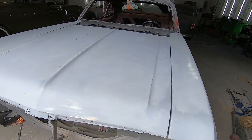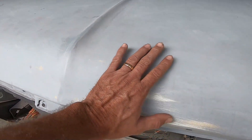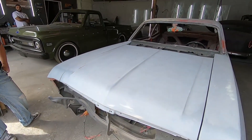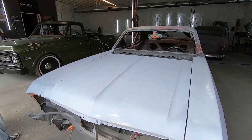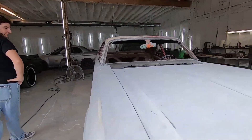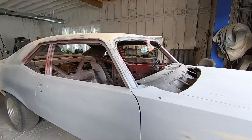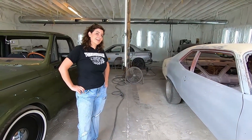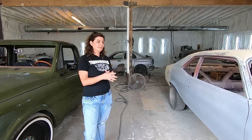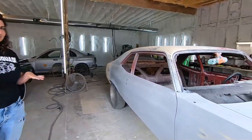This is the original Chevy Nova SS hood, which they have repaired unbelievably. The front here was all caved in, and that area was also caved in, but it looks pretty good. You could have just got a fiberglass cowl hood — but no, we're not doing the fiberglass cowl hood. There were also some other issues: it had belt molding holes which they welded up, because we're not using the molding. No molding on this one.